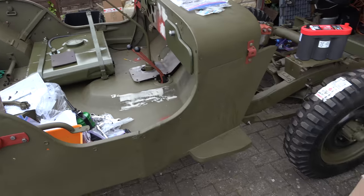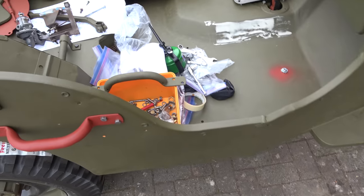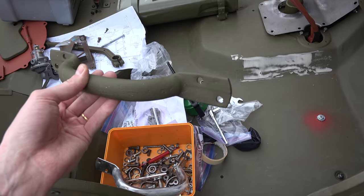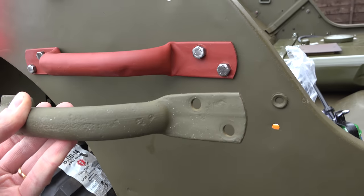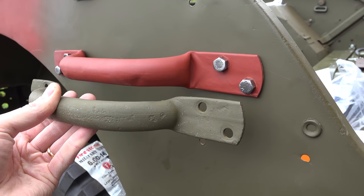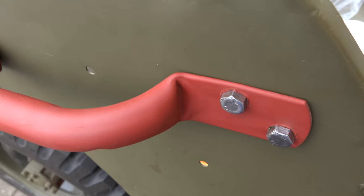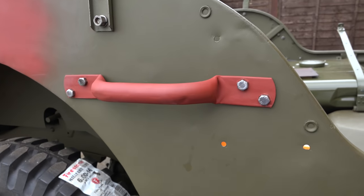An interesting thing with the handles - this is a Ford handle. Why didn't I use this on the MB? Well, they're different. You can see the way they're formed is different - the MB ones are much more rough, just squashed there, whereas the Ford ones have more of a profile and a shape to them. The MB one is just squashed. Didn't want to put Ford ones on there, so got hold of some proper MB ones. It's got real MB grab handles on it, which is awesome.